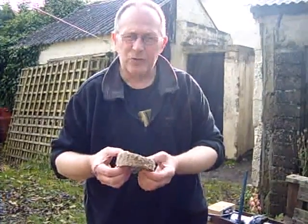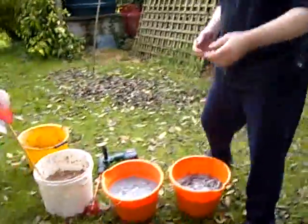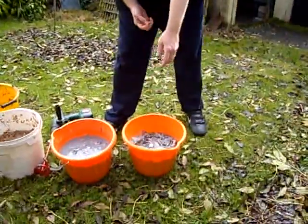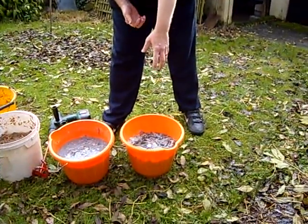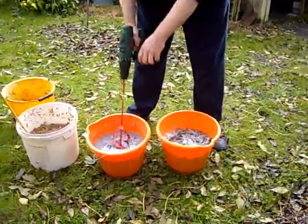I just leave shredded newspaper sitting for two or three days to let it absorb lots of water.